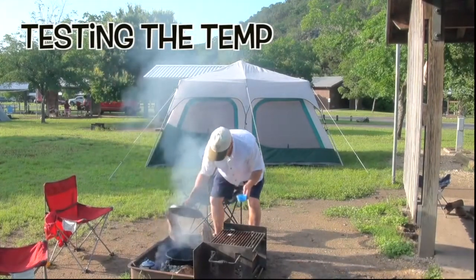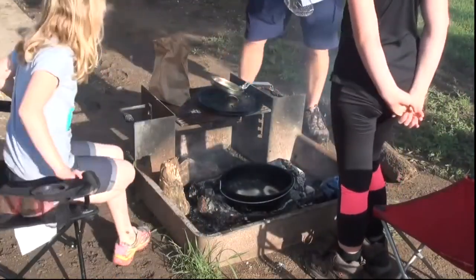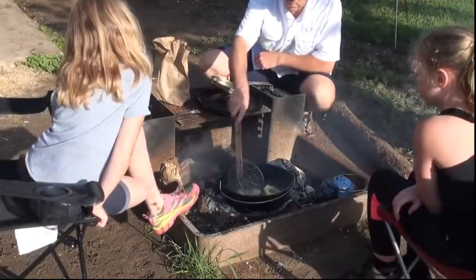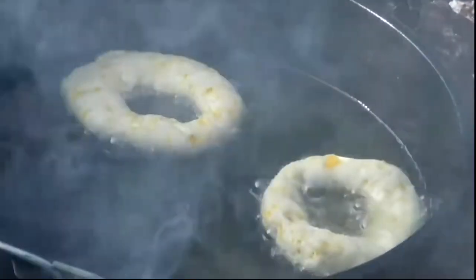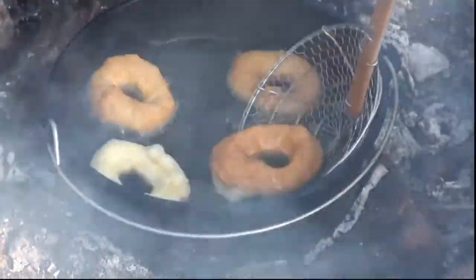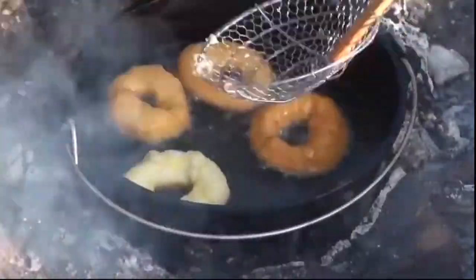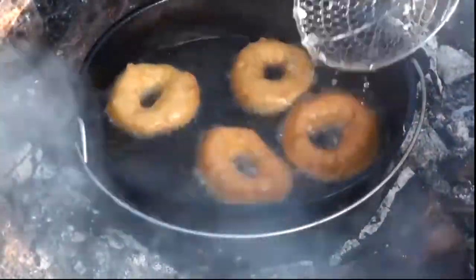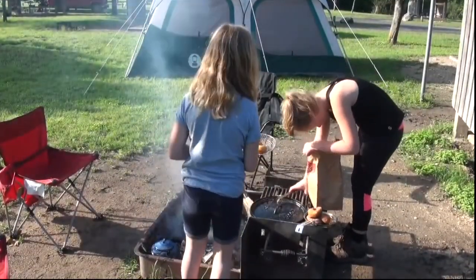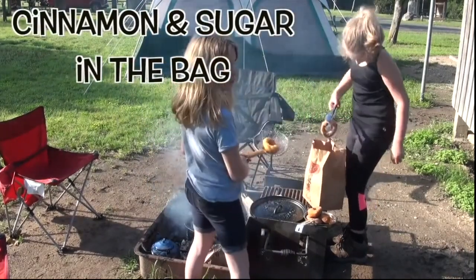And the smell — oh man, it's making me hungry. What I appreciate about this is they're not wasteful. Those little dough scraps become donut holes — genius resourcefulness. They even use the dutch oven lid to punch out the donut holes — no special equipment needed. That reminds me of when my family tried to make campfire pizzas once, just using a cast iron skillet over the open flame. It wouldn't win any awards for presentation, but the taste and the experience — being under the stars, cooking together — unforgettable.